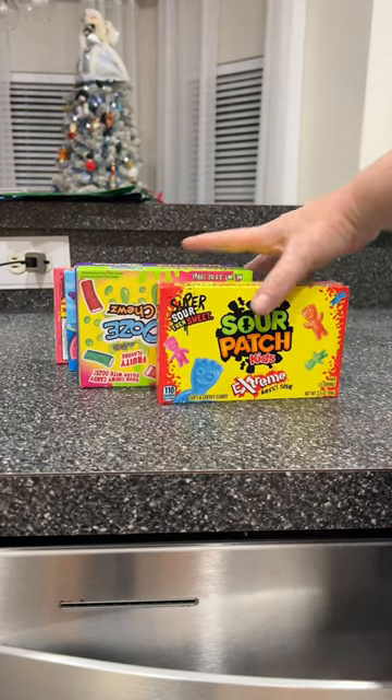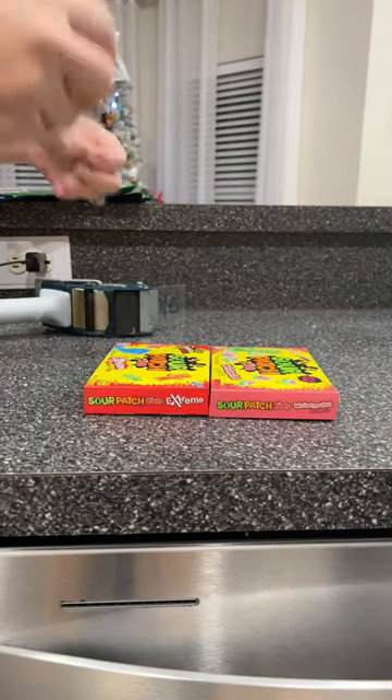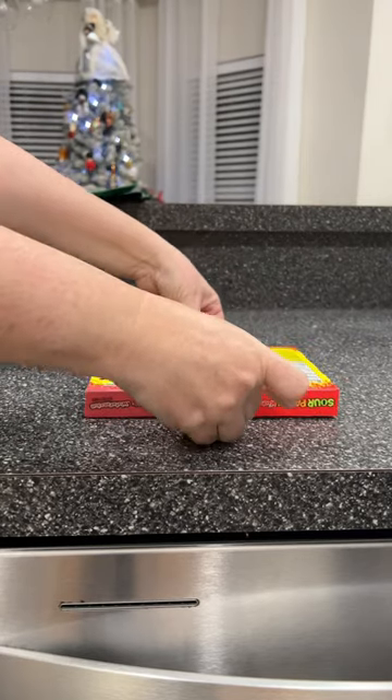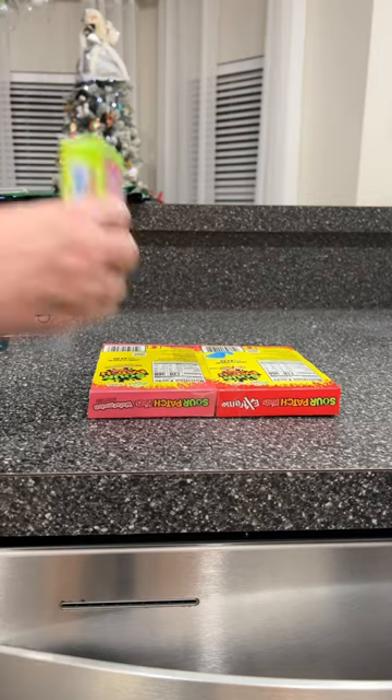I just made a gift basket out of all these boxes of candy — I have to show you. So the candy isn't her real gift; we have a gift card. And I didn't want to put it in a bag because I just thought that was super boring.